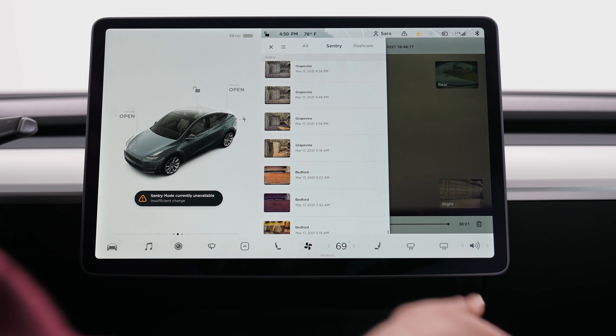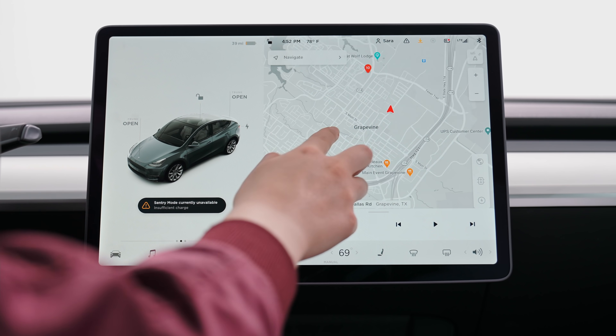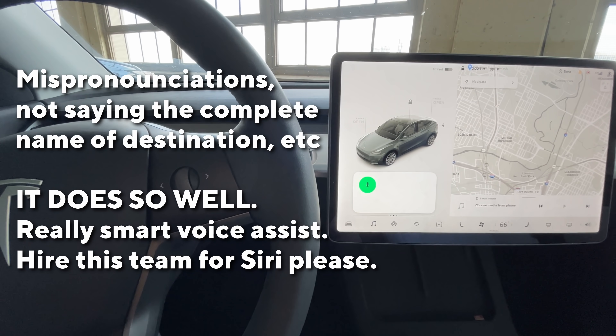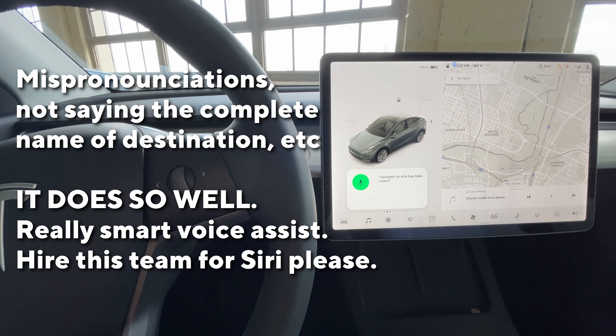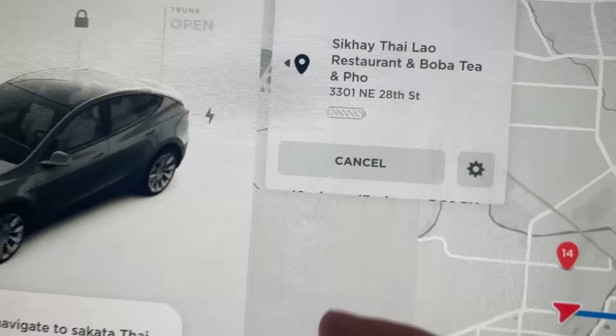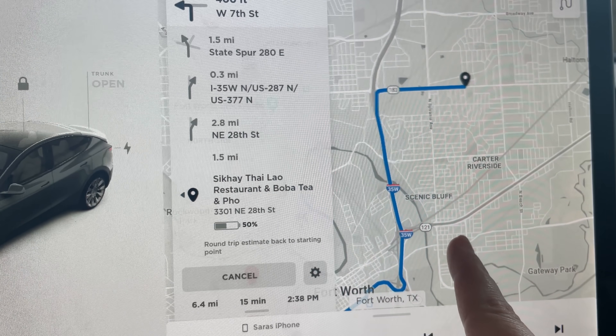The USB is located in your glove box. I was just bragging about how amazing the assistant is when it comes to navigating. Navigate to Sik Hei Thai Lao restaurant — oh my god, it got it. And it just instantly puts you on the route.